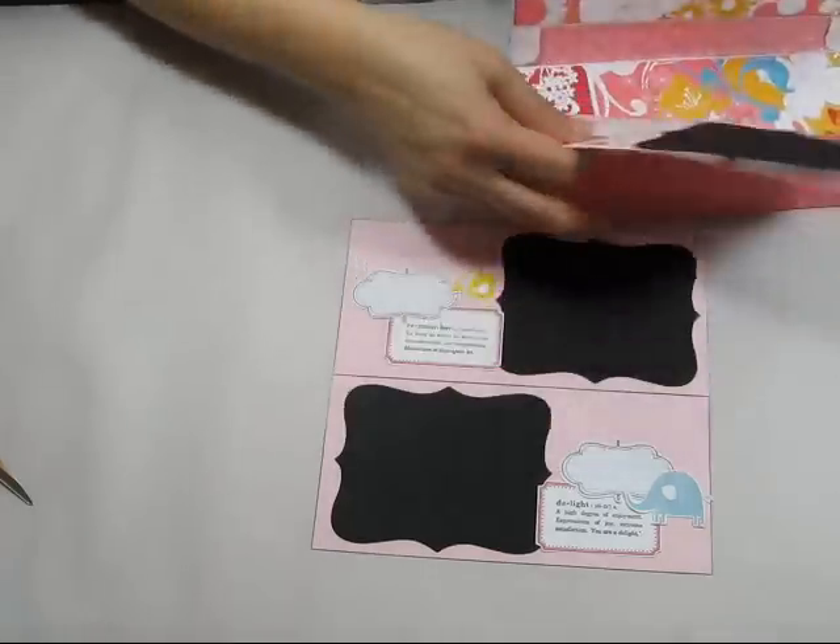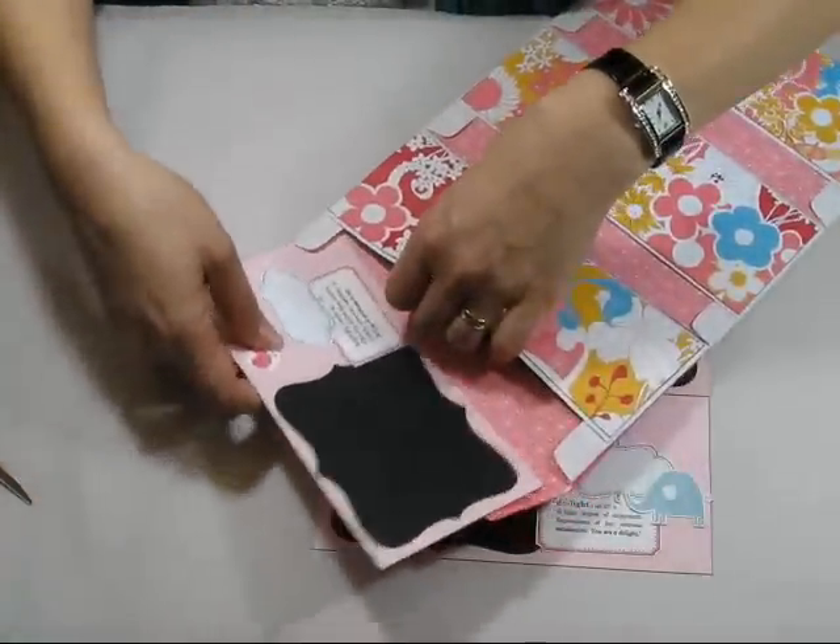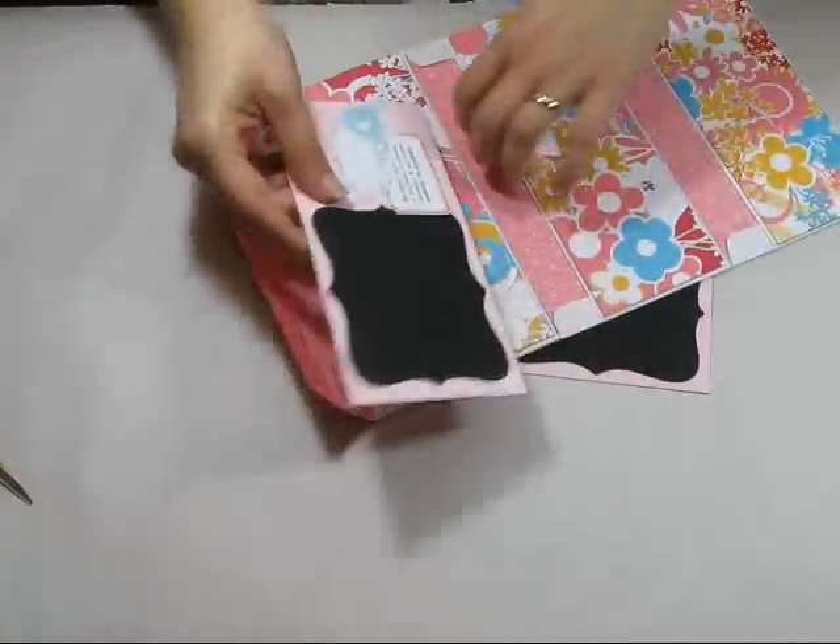And these are the pieces. Just pop a photo on there, add some journaling, and Bob's your uncle.